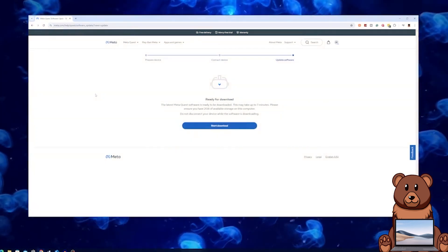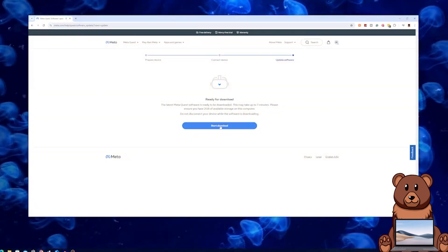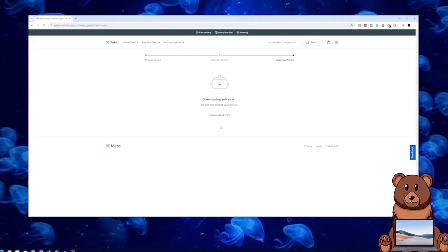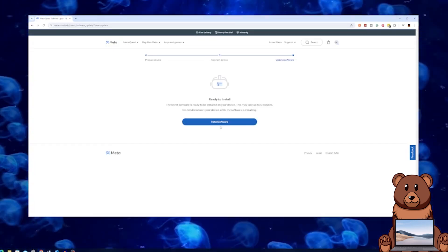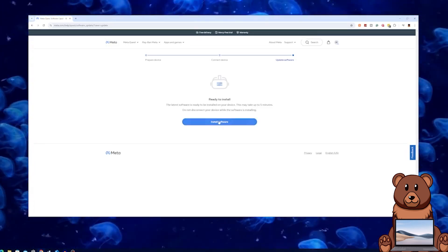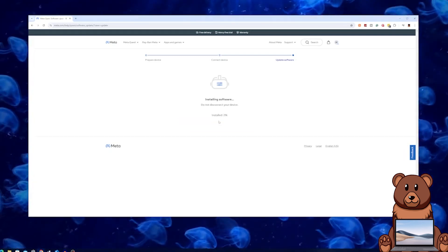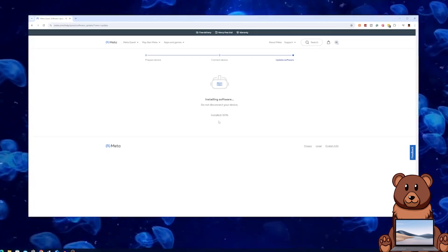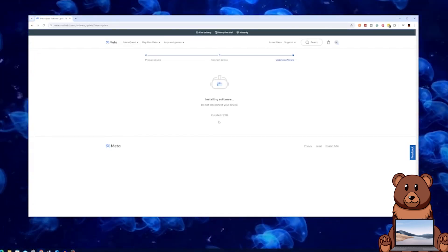If all goes swimmingly, you should have been met with this page that you see on screen now. Go ahead and select start download, give it a few minutes for that to finish, and make sure to continue to keep your headset plugged in. After it is done downloading the update, go ahead and click install software. This will likely take a little longer than the download, and once again, keep your headset connected to your computer.